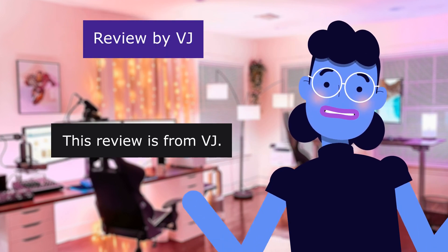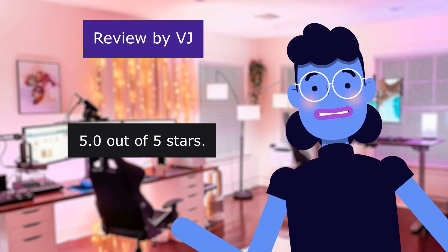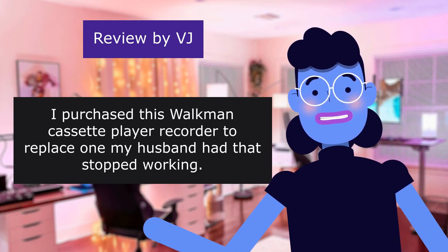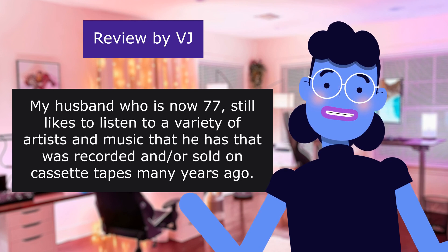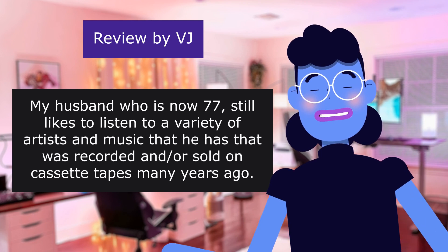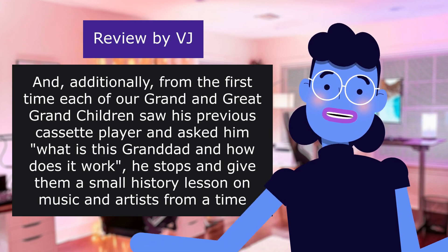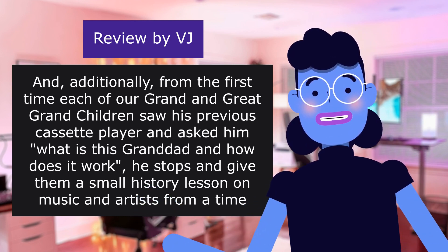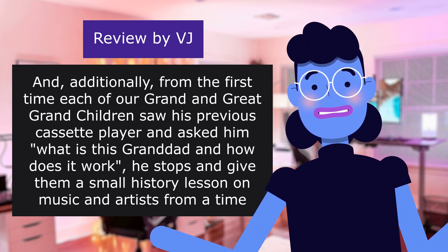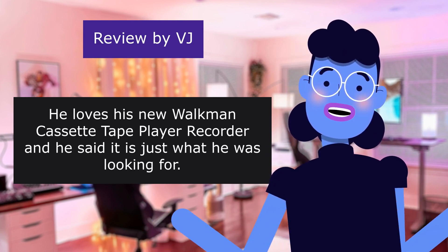Review from VJ — Just what we were looking for. 5.0 out of 5 stars. She purchased this Walkman cassette player recorder to replace one her husband had that stopped working. Her husband, now 77, still likes to listen to artists and music recorded on cassette tapes many years ago. Even their grandchildren and great-grandchildren asked what it was. He loves his new player and said it is just what he was looking for.